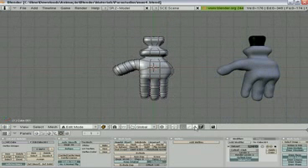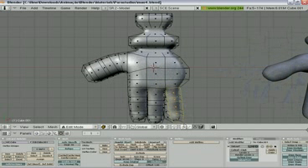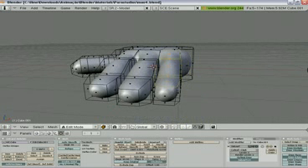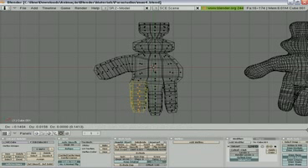Put in face selection and select these fingers here and rotate in Z a little bit. Put in transparency selection and select again. Rotation Z and G — now it's okay. Select the other ones here, G and rotate. I think it's nice.